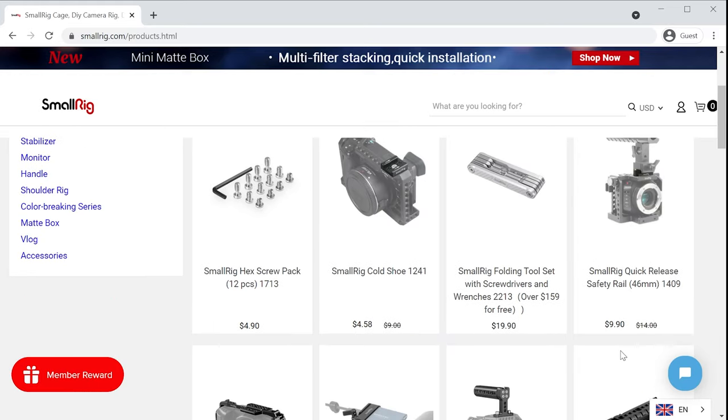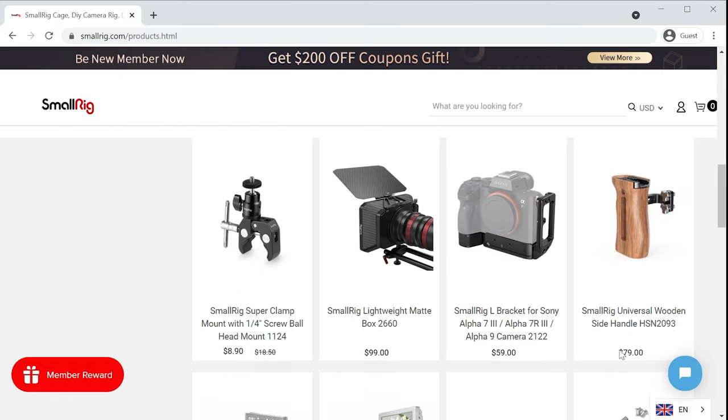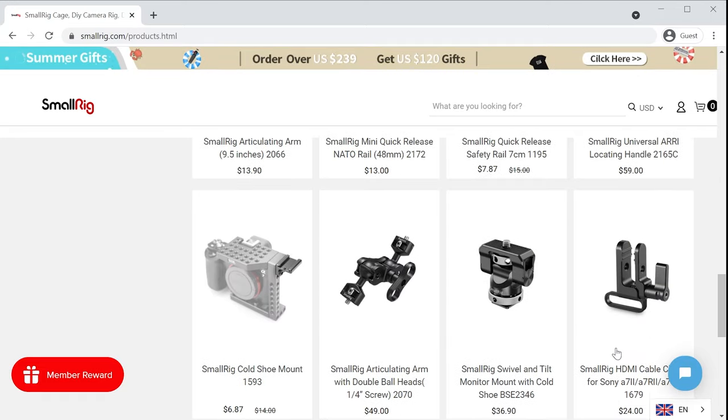SmallRig makes a bunch of stuff for professional gear as well, but they also have a lot of items that will work for smaller cameras, action cameras, smartphones, etc., that I don't think a lot of people necessarily know about. So they sent along a few things here - we'll take a look at them in this video.